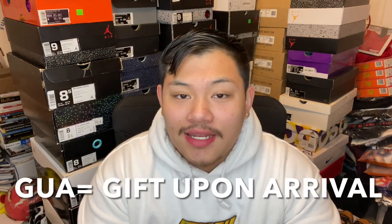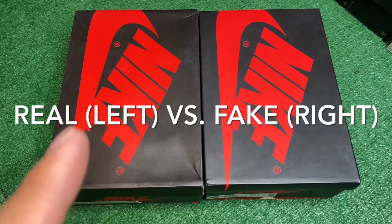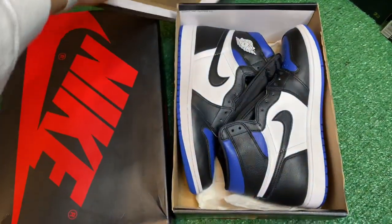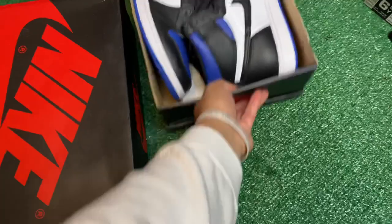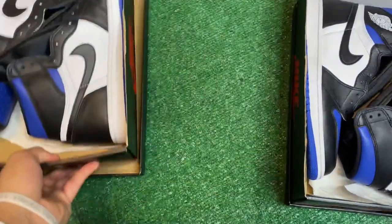If you wear fakes or buy fakes, there's no disrespect to you guys, but I recently got some Royal Toes and it was a sketchy deal, so they did end up being fake. Now I'm going to do a real versus fake video of the Royal Toes. The pair on the right is always going to be the fake pair and the pair on the left is going to be the real pair. The fake is a used size 10.5 replica, and on the left is a deadstock size 10.5.